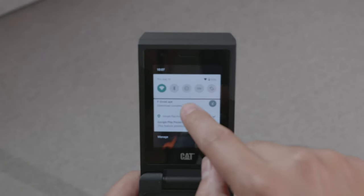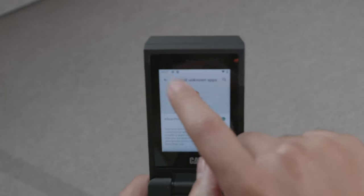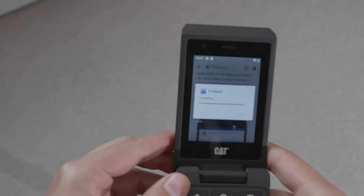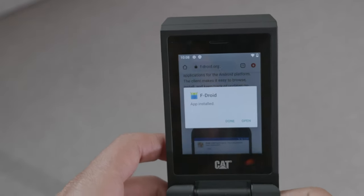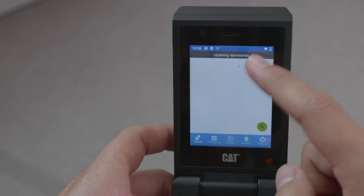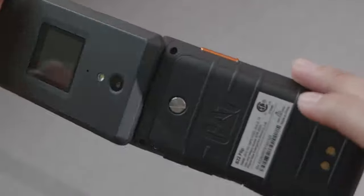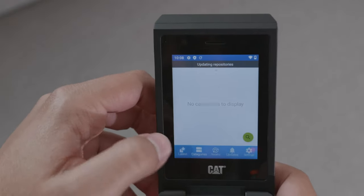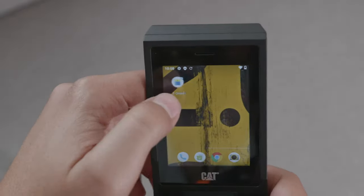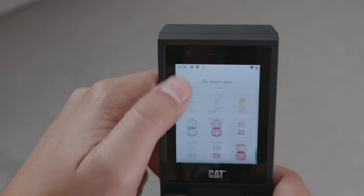It does have access to ADB and developer options, so you can sideload as many applications as you want. The device actually comes with the Google Play Store — for those who need it, it's there. It has a lot of proprietary T-Mobile things as well, but you can remove them given that we have access to ADB and can remove all those unnecessary packages. You can download apps without things tracking you, remove what you don't need, add what you want, install different software, and do the OEM unlock — so you can create software for it if you're a developer.